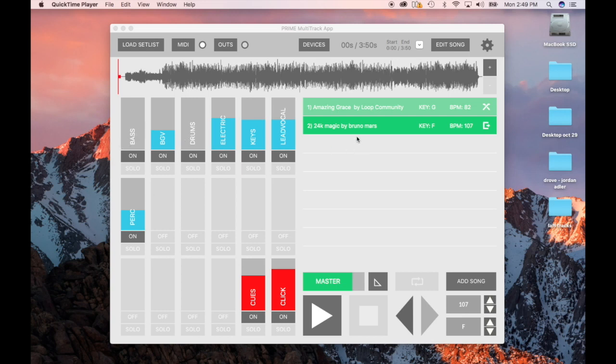Right here I have 24K Magic loaded in. I'll give you a walkthrough of what this DAW does and then show you how to load music into it. This is made by a company called Loop Community and they mainly do gospel music. They have really good gospel music over there — you can go there and buy gospel music and it'll load right into this player. They don't have a lot of cover songs, but you can buy stems from us and load them right into this DAW.